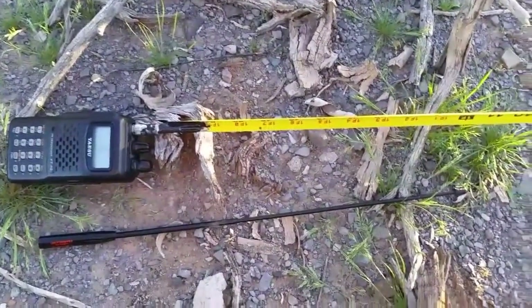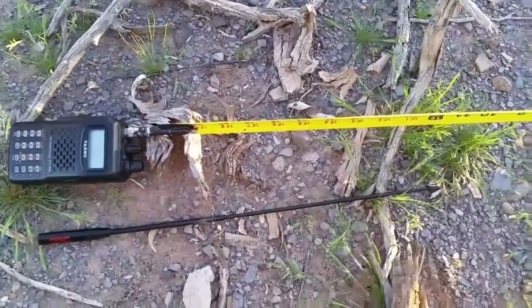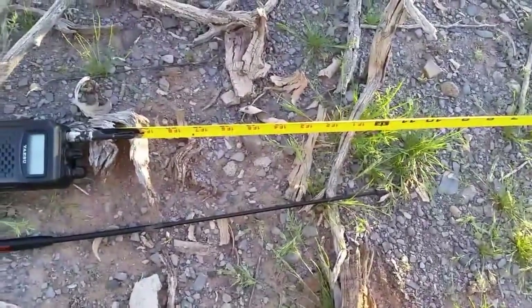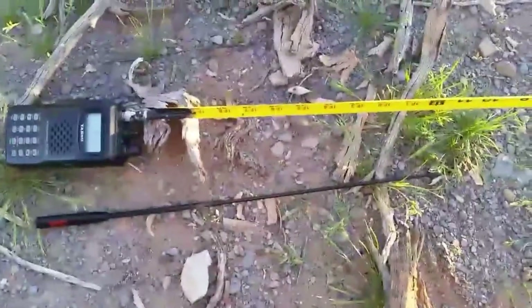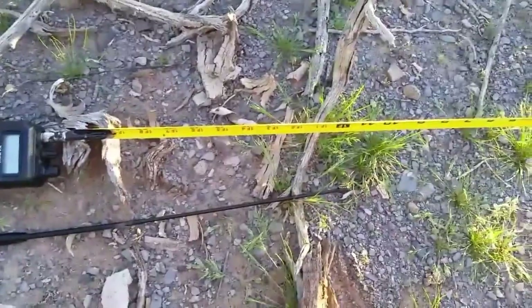I did a preliminary test, though my battery was starting to die, and it seems as promising as my diamond antenna. So I'm going to charge my battery, do some final tinkering, and see what the finished product produces.